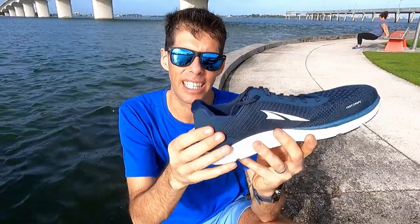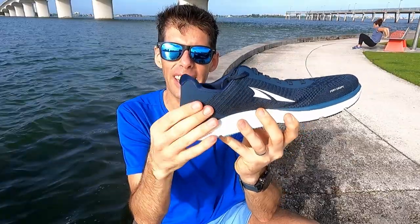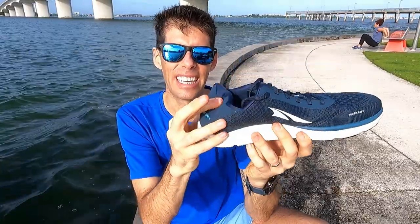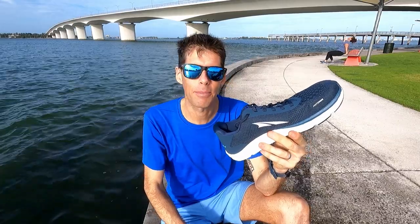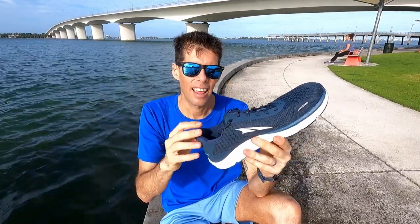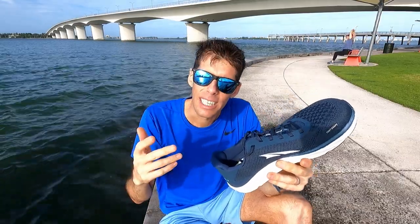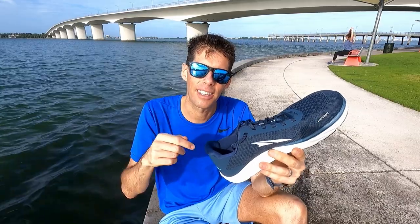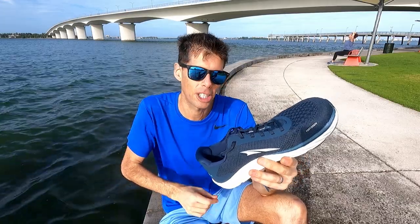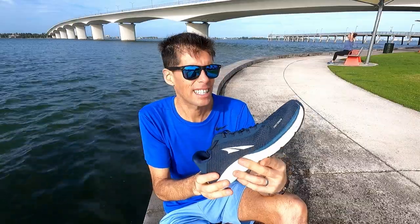Let me show you this heel counter. When I first opened the box and started squeezing it, it doesn't feel very supportive — it's very loosey-goosey. But I was very pleasantly surprised. I was expecting it to feel a little loose through my heel. The lockdown was perfect. I had no heel slip. It just fit really well. Surprisingly so.